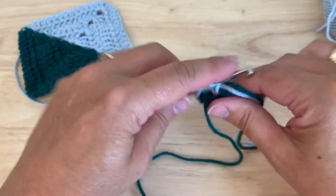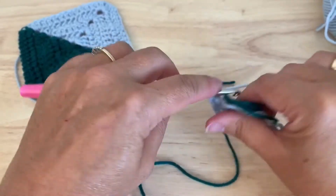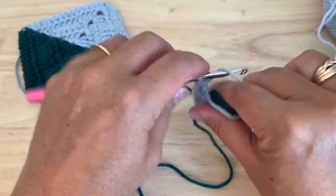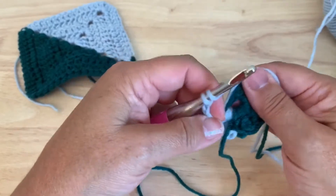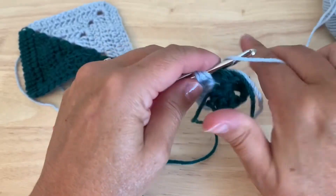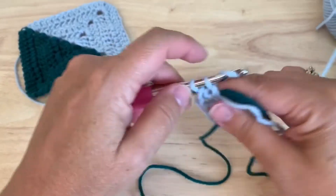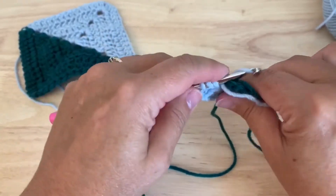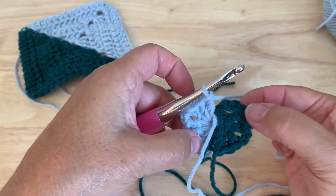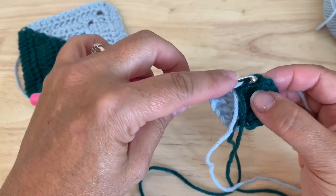Into the circle we will place three double crochet, chain two, three more double crochet, chain two, three more double crochet, chain two, three more double crochet. Now, instead of chaining two, we're going to join to the top of our starting chain three with a half double crochet.